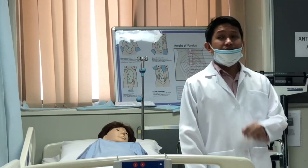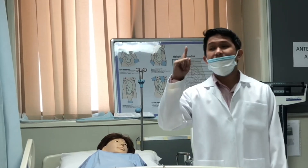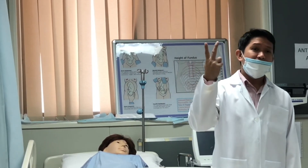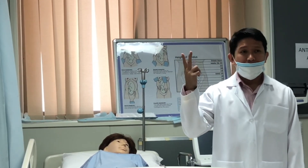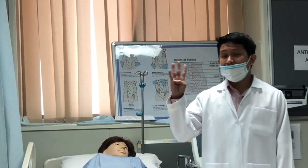Leopold's Maneuver is a technique used to determine: number one, the fetal presentation; number two, the fetal lie; number three, the fetal position; and number four, the fetal attitude.